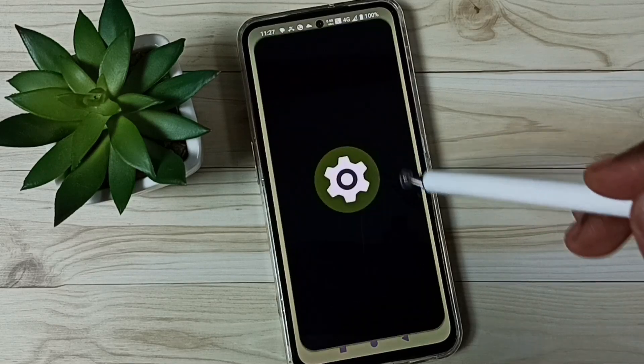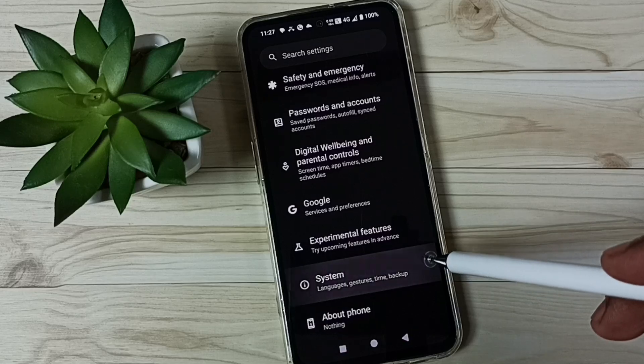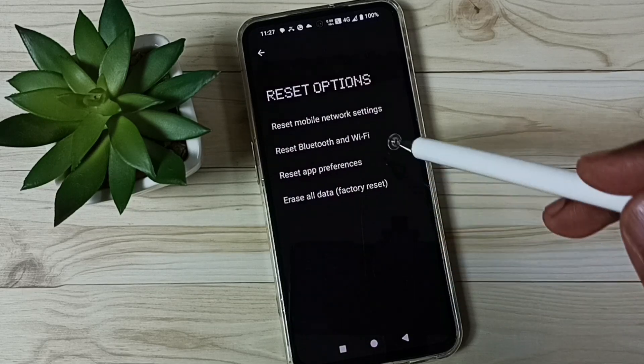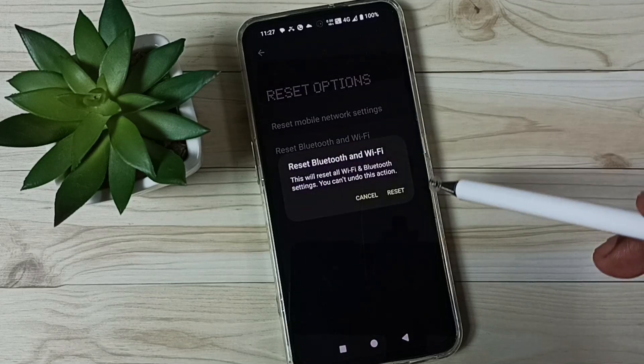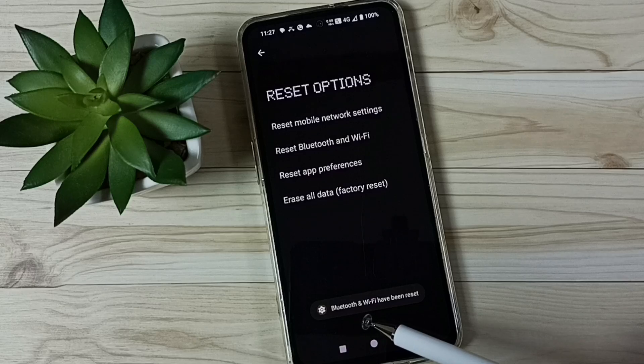Go to Settings, tap on the Settings app icon, go down to System, go down to Reset Options, then tap on Reset Bluetooth and Wi-Fi. Tap here, then tap on the Reset button. Done — see the message: Bluetooth and Wi-Fi have been reset.